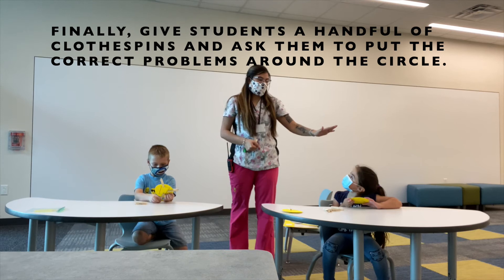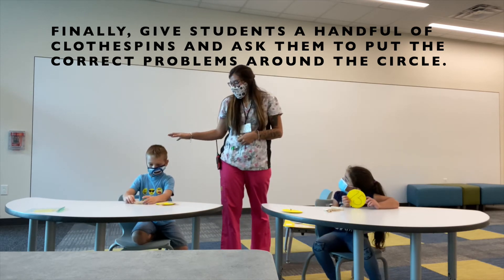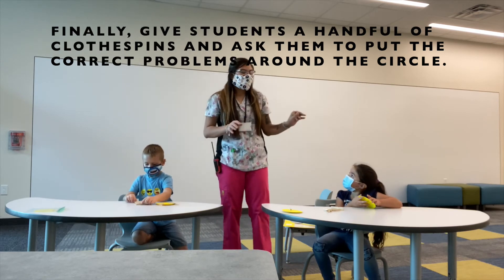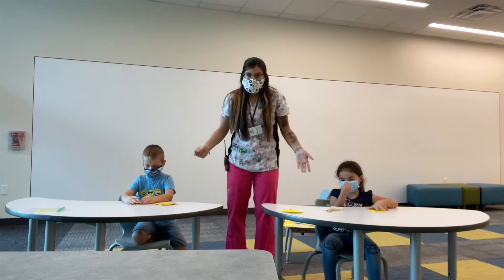Jasmine, what number do you have? Eight. And the number that Brandon has is ten. So they're going to use their clothespin and put it on the circle that matches what adds up to their numbers.